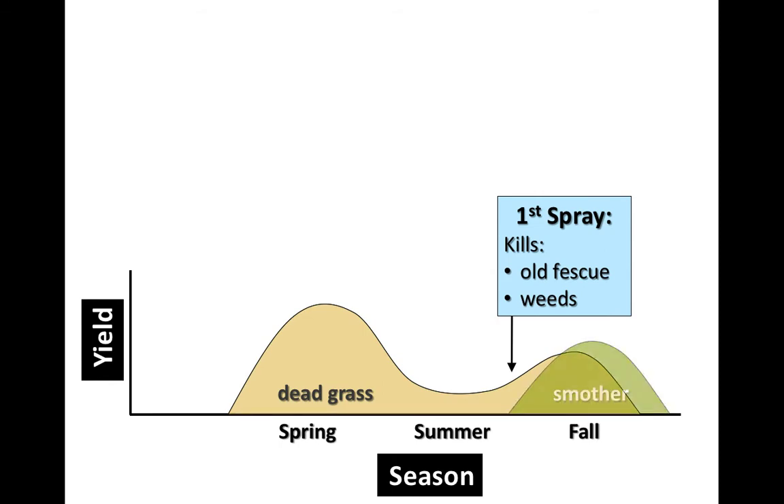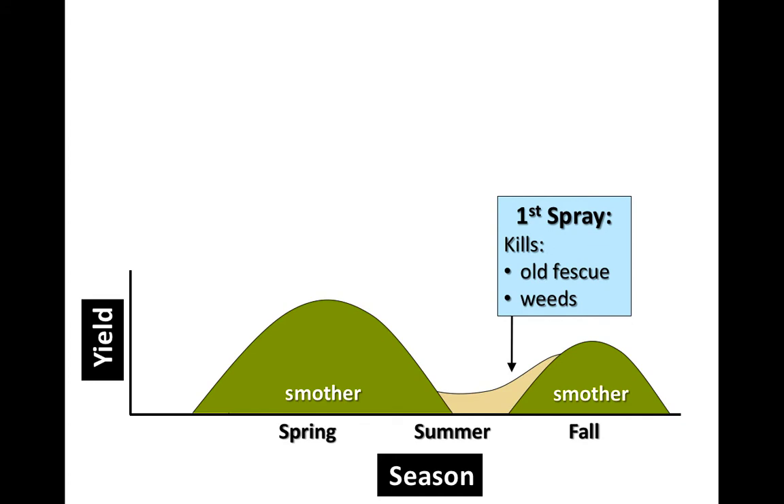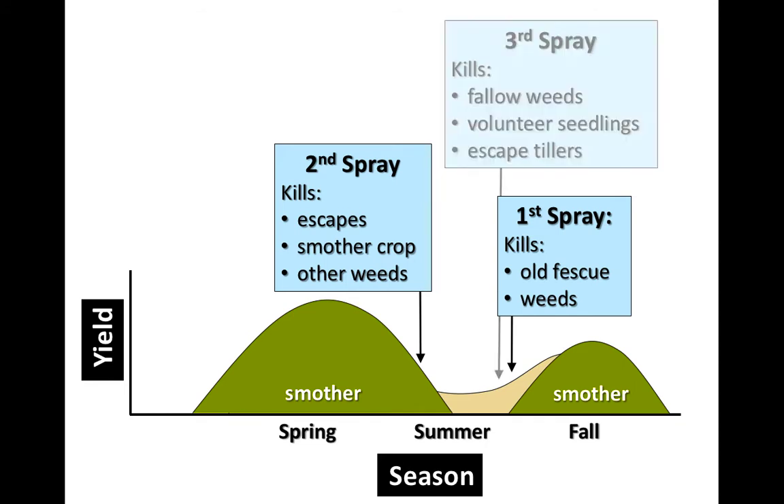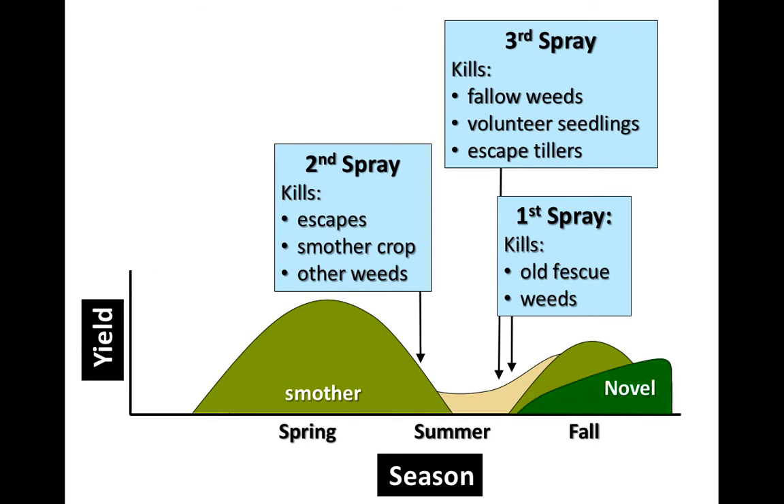We've got dead grass now after the first spray. You put in the winter smother crop — in this case a winter annual. You've got growth in the fall, probably a little bit, but in the early spring you've got a lot. So you're able to utilize that field in the meantime. Then after the winter annual has done what it's going to do for you — hay or grazing — kill it and spray down what's left. You've got another look to make sure you've got the old tall fescue done. Then leave it summer fallow, and look at a third spray in the fall to make sure you're really going to have a clean field, and then put in the novel tall fescue.